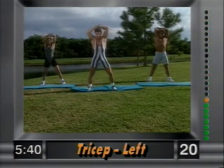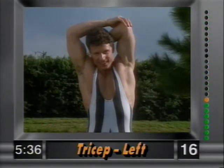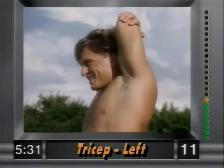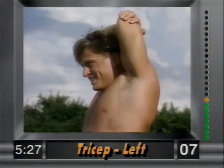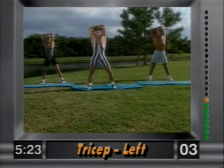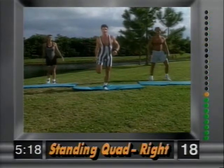Release. Other side — left hand back, nice and simple. Hold that stretch; grab above the elbow and just hold it there, nice and easy. Release. Now a standing quad — grab your right ankle.